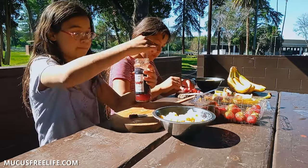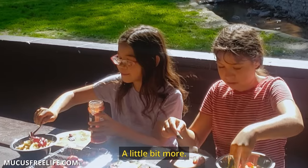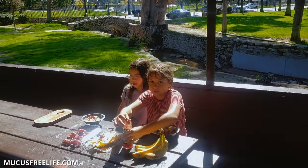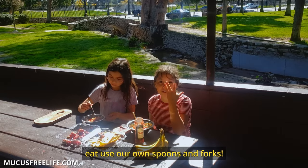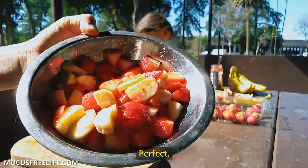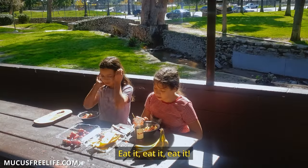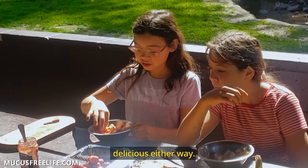Now I've got to add the jam — strawberry jam. Strawberry jam, strawberry is the best. I'm going to mix them. We don't have any spoons or forks right now — we can eat them. Look at that: jam-filled delight. If you don't like strawberry jam, you can add any jam. Whatever jam is good. Tastes delicious either way.